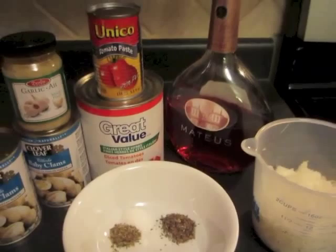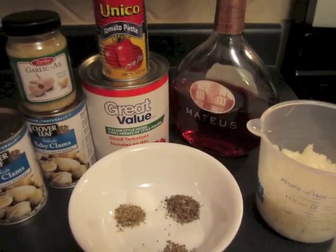Hey YouTube, I'm coming to you today to share a favorite recipe that I usually reserve for special occasions. I made it for Valentine's Day, so I thought I would share it with you here.